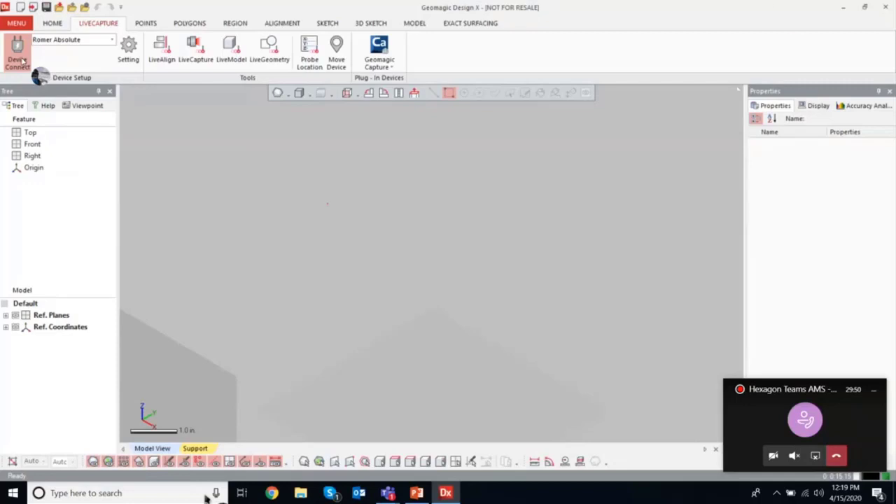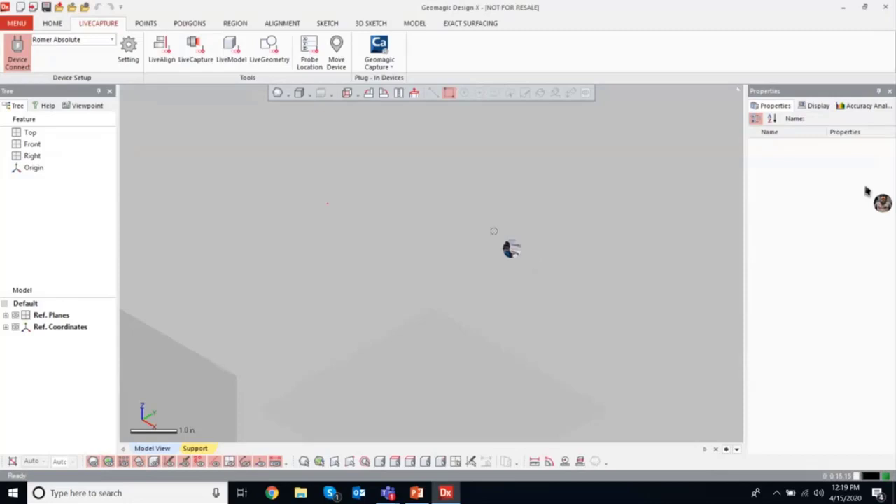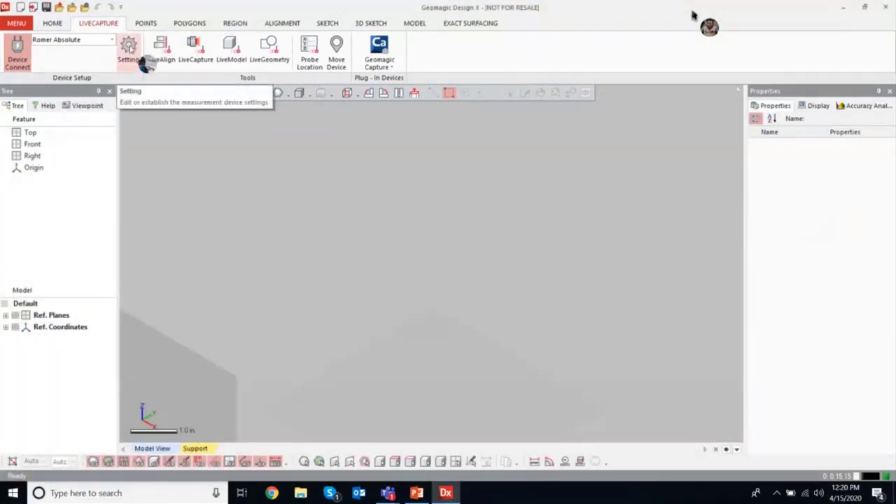Once I have Romer Absolute selected, I hit Device Connected. If I disconnect, it tells me it's disconnected; if I reconnect, you get the prompt saying we are connected and ready to scan. If I need to access the drivers, I can find them in my start menu and use the RDS control panel. I can also get to scanner settings using the settings gear icon on the Live Capture tab.